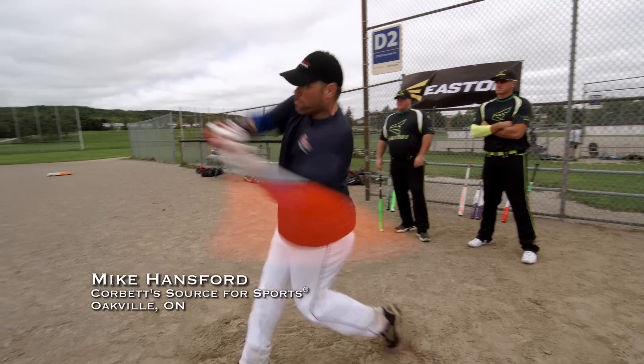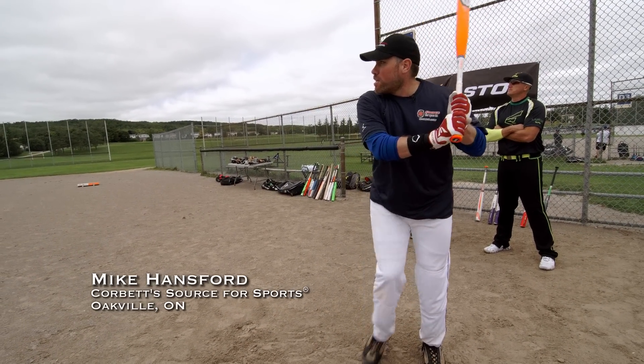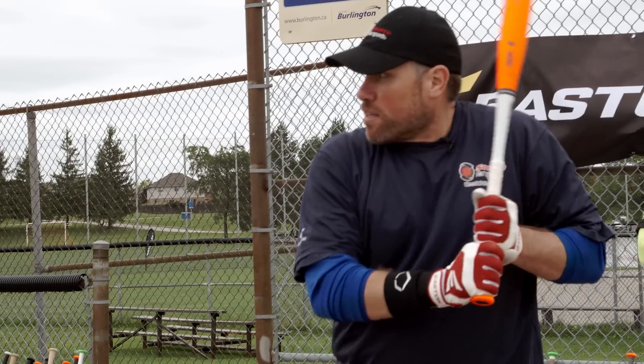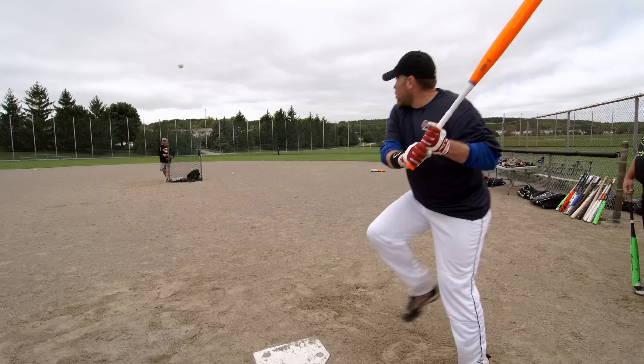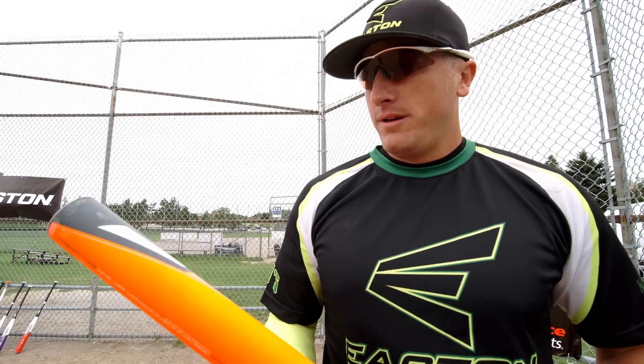Got a really nice feel to it. Nice big sweet spot. Very, very little vibration. Really well weighted. This bat's going to be one of the ones to have. And if we can get one for the Major World Series, I think we'll be at a competitive advantage over everybody else.